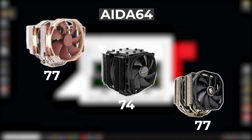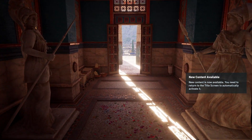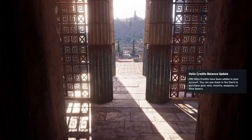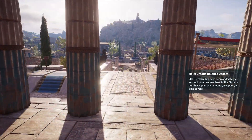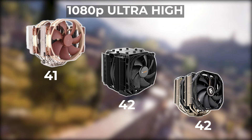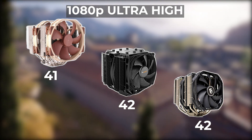Next up was a 5-minute AIDA64 stress test, and here's where you can see a slight difference in the coolers — but again, nothing I would personally worry about. The Dark Rock Pro 4 actually produced the best results in my testing, but I've seen other reviewers get slightly different results, so they're all running about the same. After the stress test, I also ran a synthetic benchmark on a CPU-demanding game just to see a real-world application, so I fired up Assassin's Creed Odyssey. Here you can see the NHD15 did a degree lower than the other two, but all three were very cool for a gaming benchmark.